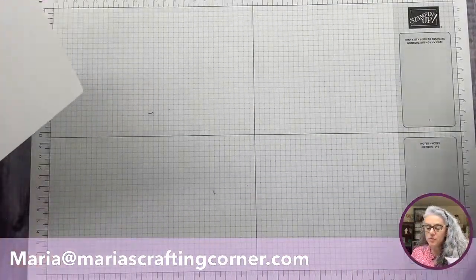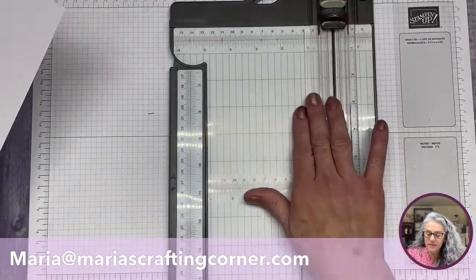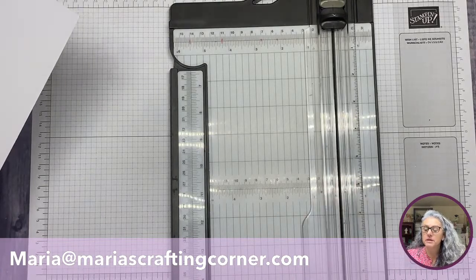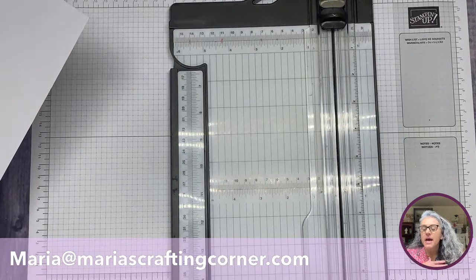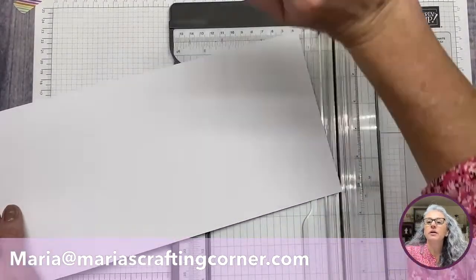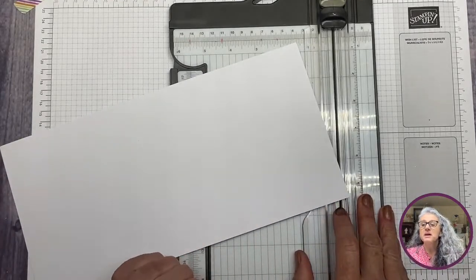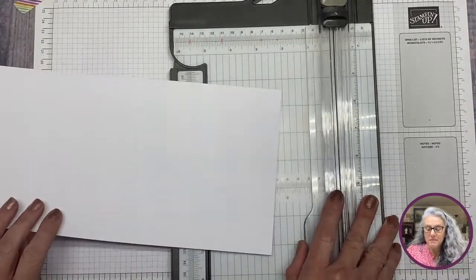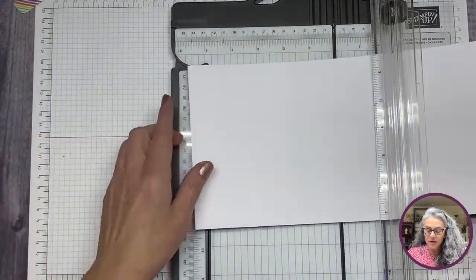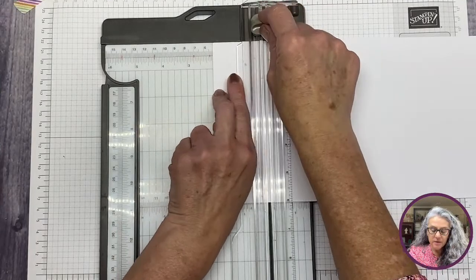Let's start with cutting. We're going to grab our white piece and bring our trimmer. If you don't have this trimmer from Stampin' Up, it is probably one of the best things I've ever bought — it's well-loved but absolutely a must-have tool because it makes it so much easier to make any of these cards with different cuts.